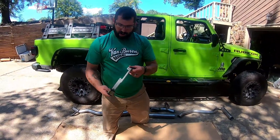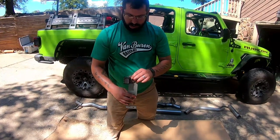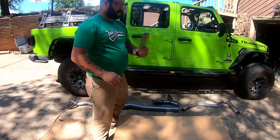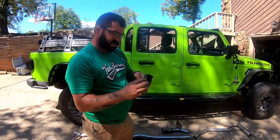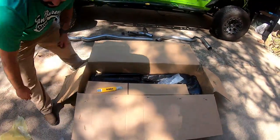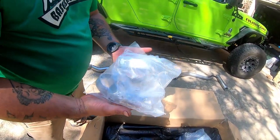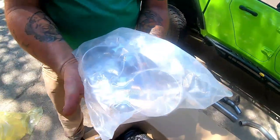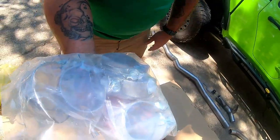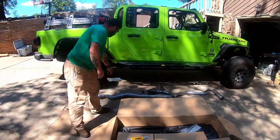This looks like it's going to be a relocation bracket for one of the exhaust hangers over the stock location. We'll figure it out — worst case scenario we'll go back to the instructions. Before we get to the good stuff, we've got a whole assembly of clamps, so it's good for the average do-it-yourselfer. You don't have to know how to weld — just take stuff apart with some simple hand tools and you can put it together in the driveway in an afternoon.